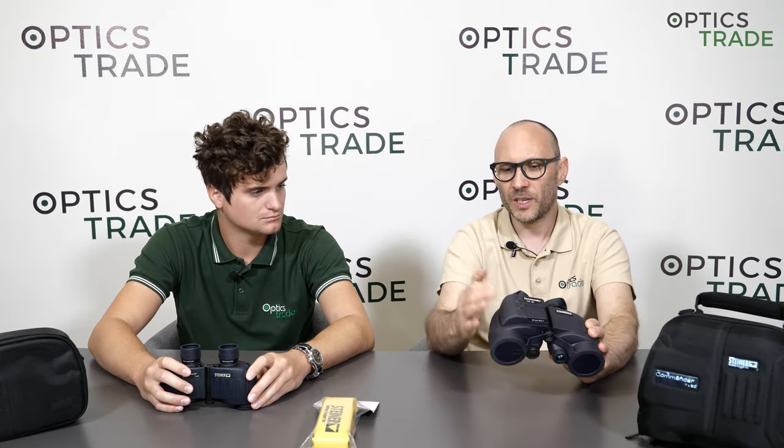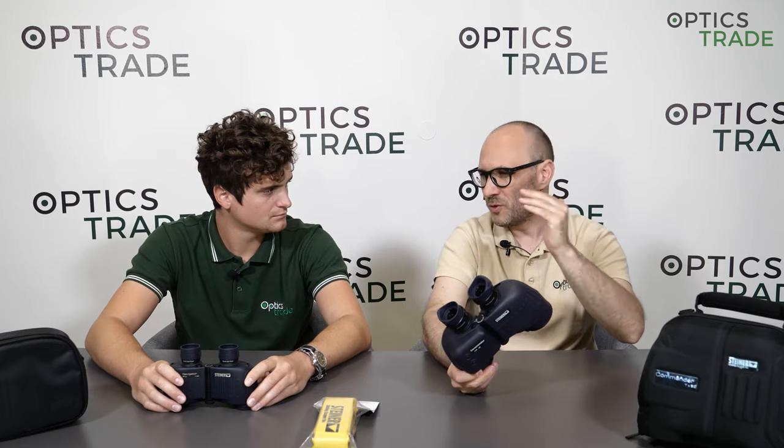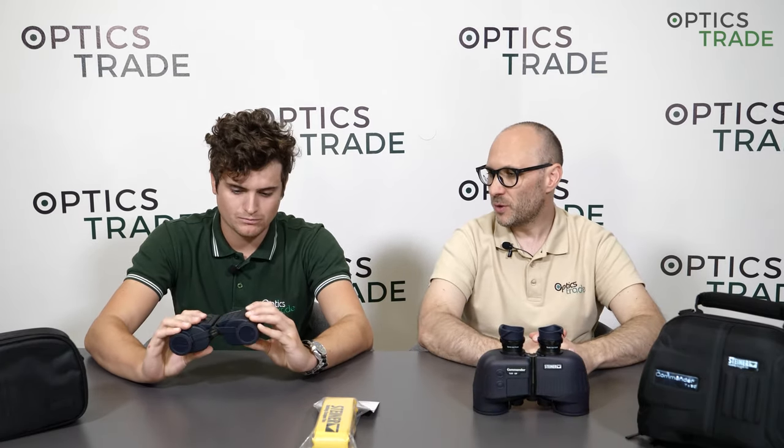The price range of this type of binoculars goes from around 150–200 euros for the most affordable ones. Everything below that is really of questionable quality. The most expensive models — like this one with a laser range finder integrated or with a compass integrated — usually stop at 2,000 euros. So it's quite a wide range of possibilities.